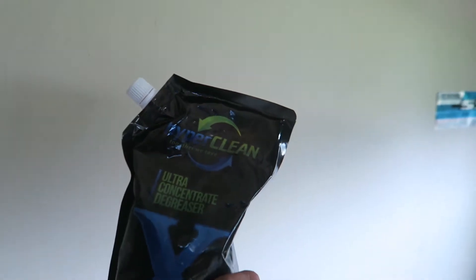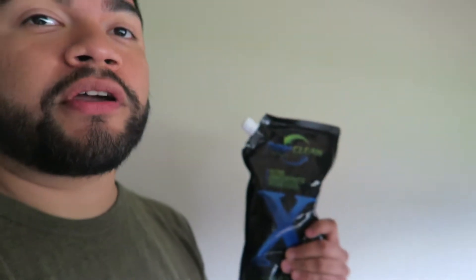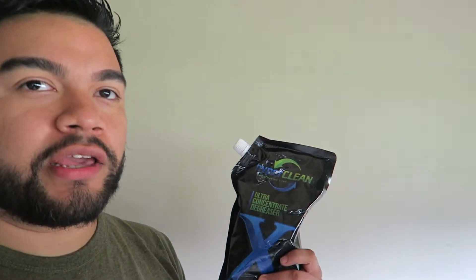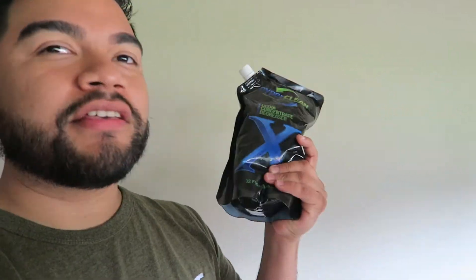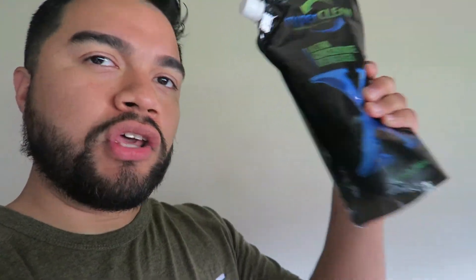This is the HyperClean Ultra Concentrated Degreaser. Basically this is a 32 ounce super concentrated degreaser and it makes five gallons. The way you make it is you put this in a five gallon bucket, mix it, and that's it — you have five gallons worth of degreaser.